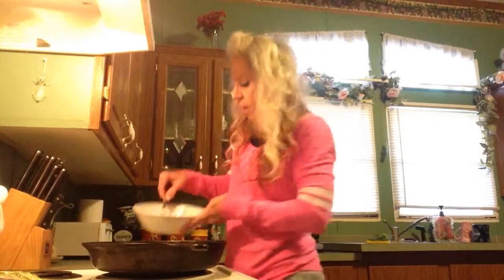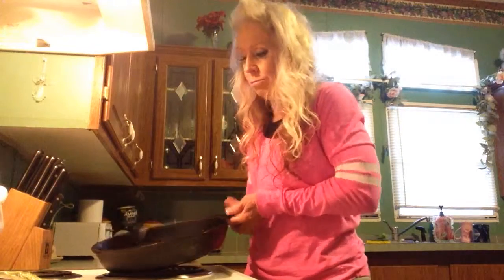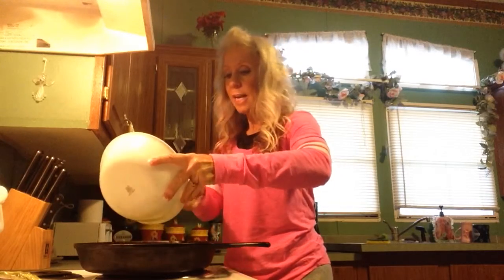I'm going to pour it in the pan that I have lined with coconut oil. It's a little hot, but I don't care — still going to be good. Here we go. I'm going to make this like an omelette.